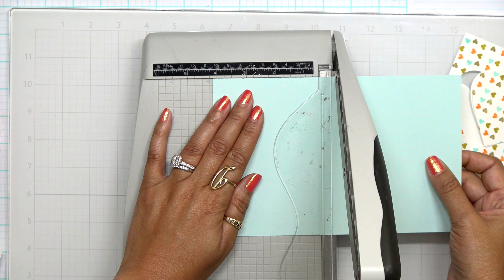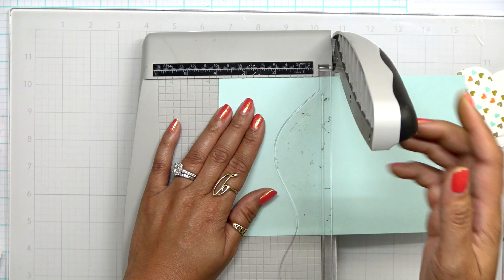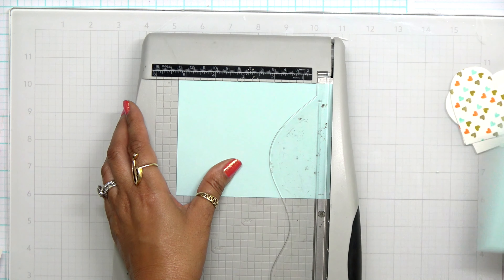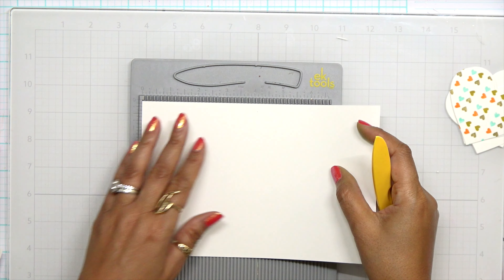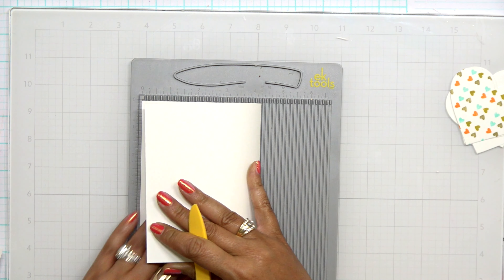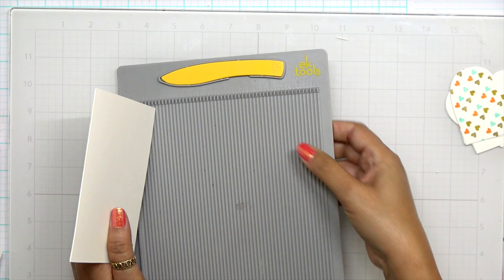To build up that centerpiece, I went ahead and die cut the heart several more times because I want to give it some depth. I'm looking at this and thinking I don't want it as a block piece, so I'm going to fussy cut out each one of these letters. I felt that just having it on the white background was covering up too much of the heart, so having individual letters instead is going to work better for me.